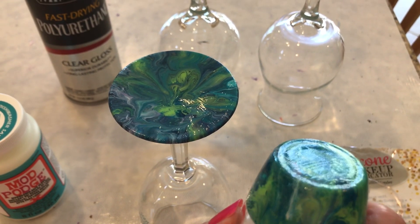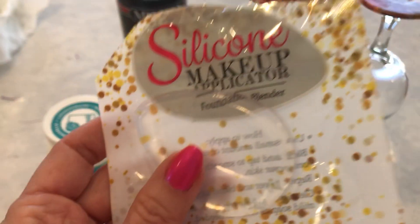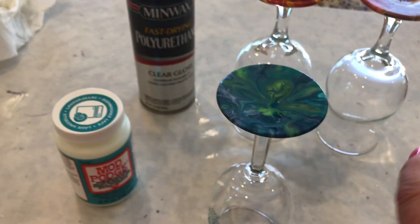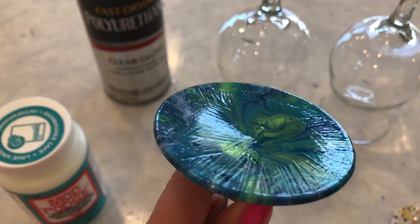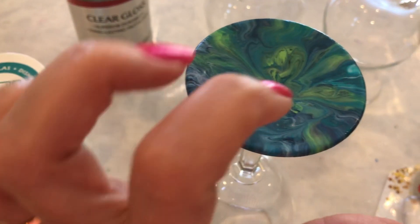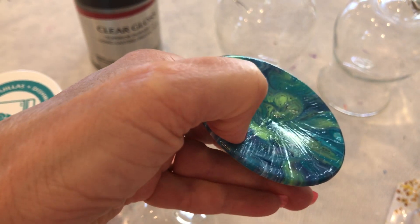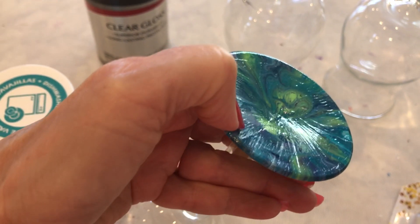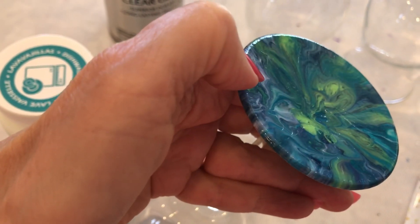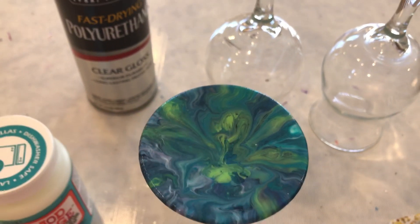Same thing happened on this one, you can kind of see it. So then I did another coat with the silicone makeup blender, and that's what this one has. So it didn't really cover the brush strokes. It takes a long time to dry and cure. You can see there — I just made a little mark. You can make marks with your fingernails, so it definitely is a 28-day curing process.